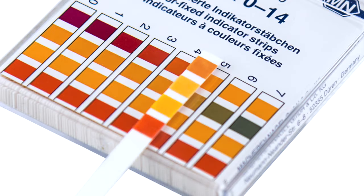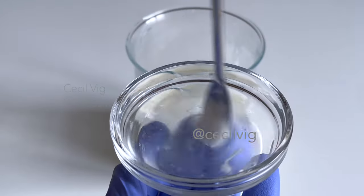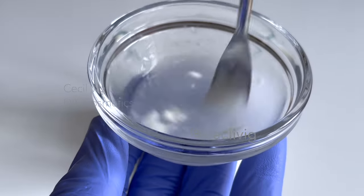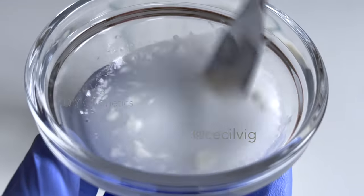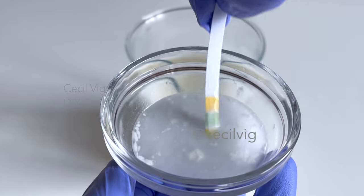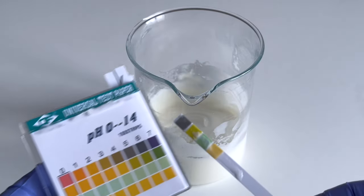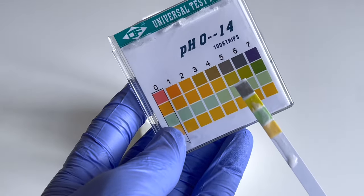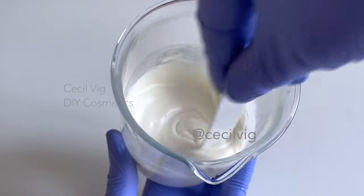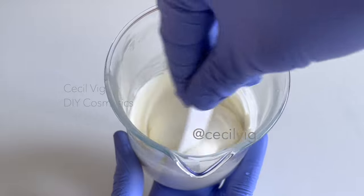We need a pH value of between 4.5 and 5.5. To test the pH, I mix 2 grams of the cream with 8 grams of distilled water, then dip the pH strip into the mixture for 10 seconds. After 10 seconds I remove it — the pH is 5, which is perfect. To obtain an accurate pH result, please use a digital pH meter.